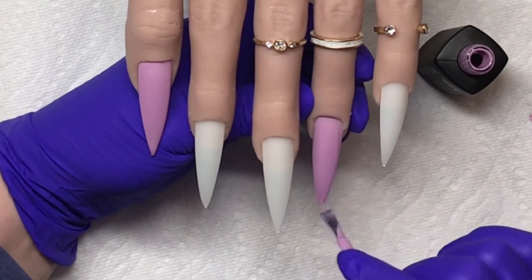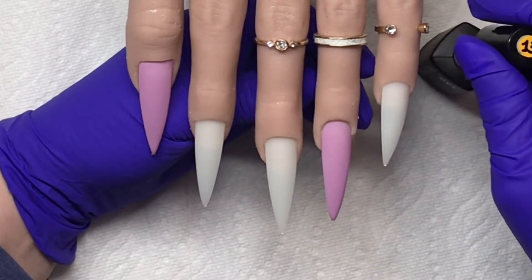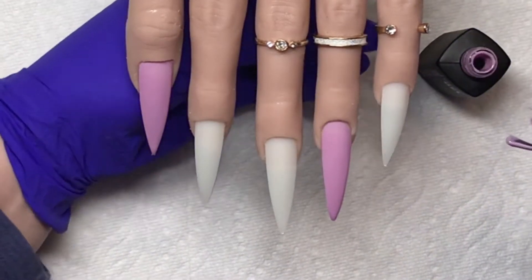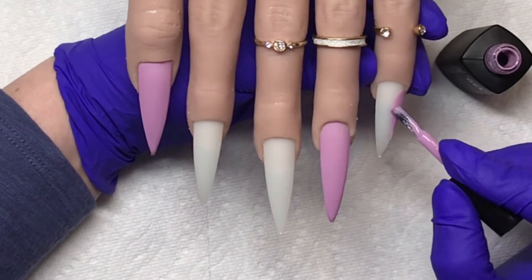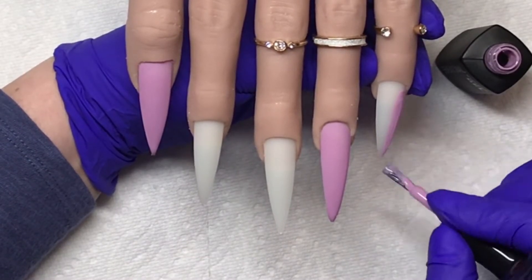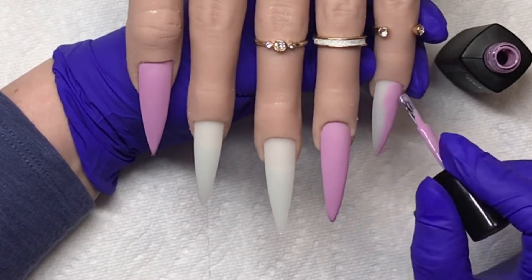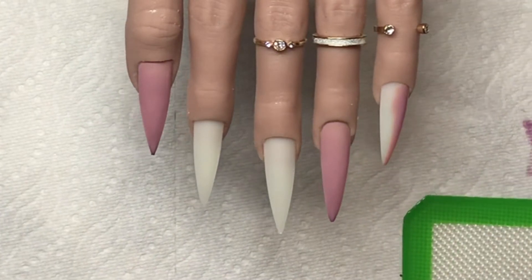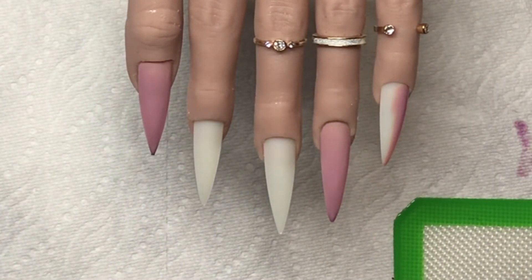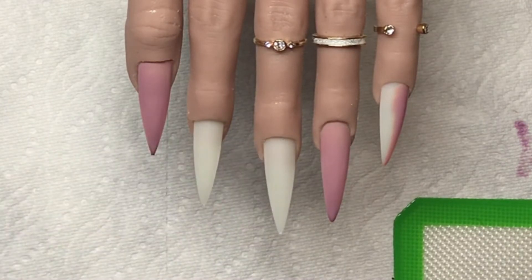I'll just show you the one coat — full 60 second cure — and here we are, two coats. Now I'm going to use those water decals.